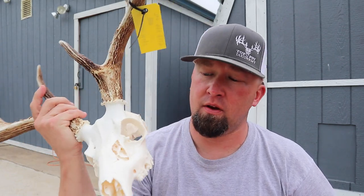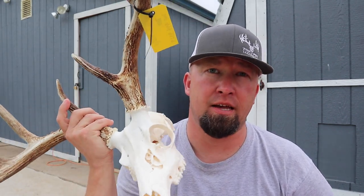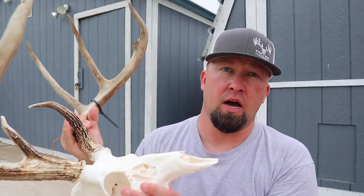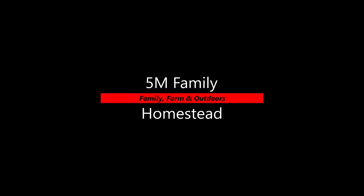My by far favorite method to do on a deadhead is to macerate them. Soaking them in that water for so long draws the blood out, it helps degrease them, and it's just the best way to do it. Hey, what's up guys, Tobin here, 5M Family Homestead channel. Today I want to show y'all how I do a European mount on a deadhead.